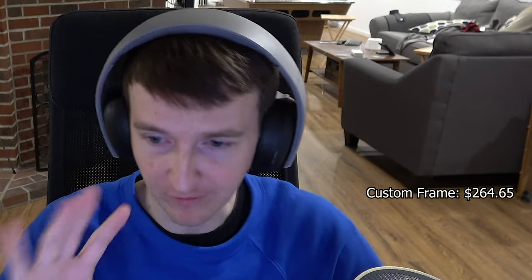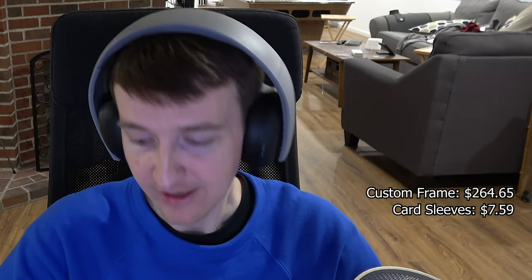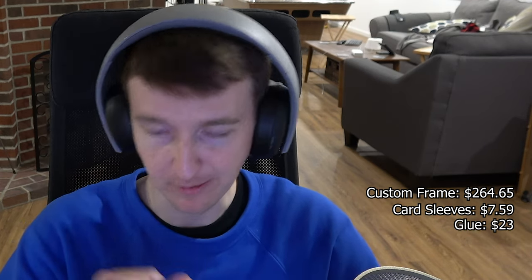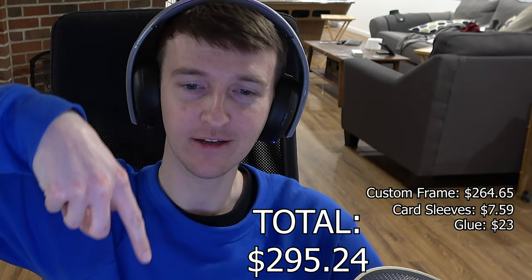I didn't talk about the final cost earlier, so here it is: the custom frame at Hobby Lobby was $264.65 — may vary with sales and tax. The card sleeves were $7.59 for 200. The packs of glue came to about $23 total for six packs. The total is shown on the screen.